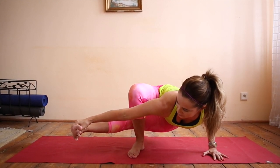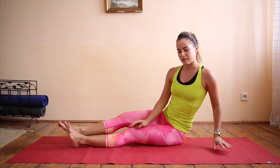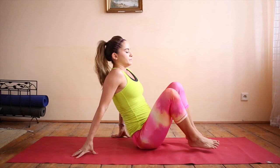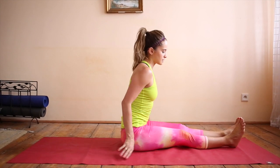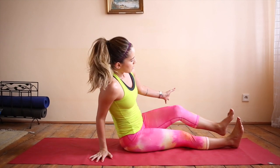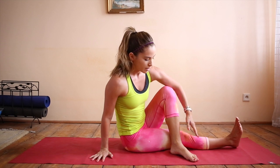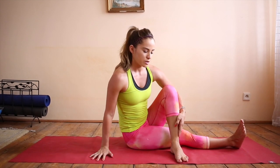Brighten your left toes, and remember that whatever you do on one side, you want to do on the other. So to do that, extend both legs. Right hand in line with the hip, then to your right. Bend your left leg, step the foot over the right thigh, and then turn the toes out to your right.